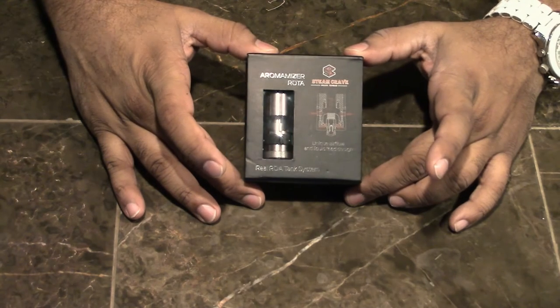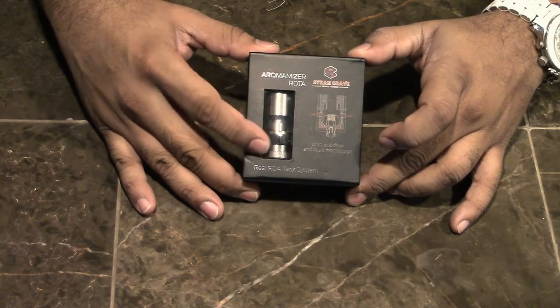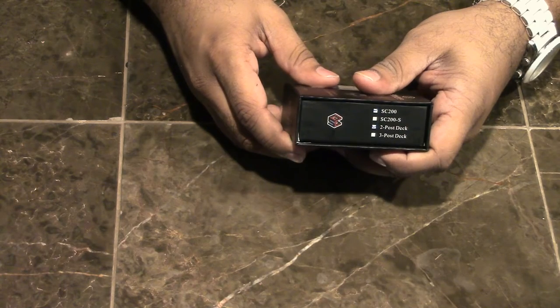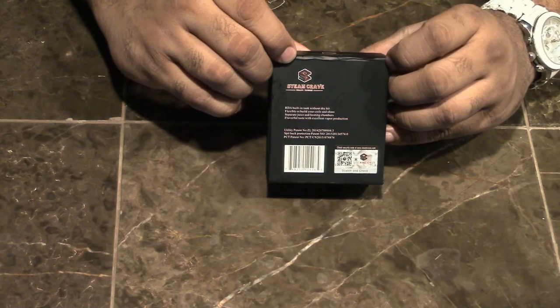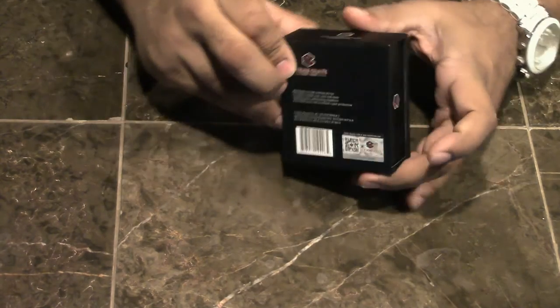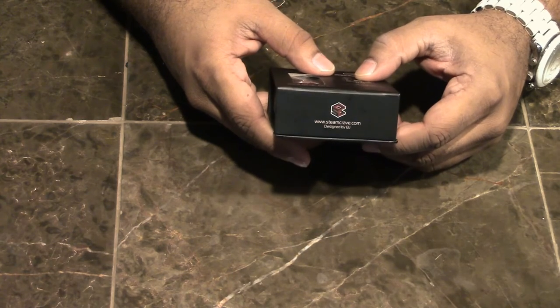As you can see from the close-up, here's the packaging. We've got the Aromamizer with the Steam Crave logo on it. There's a little diagram showing the RTA or RDTA. On the side of the box it says SC200 and two-post deck. Nobody really knows what SC200 means, but Steam Crave — it sounds cool. On the back we have a barcode, QR code, and some text. Steam Crave logo on the side and bottom, with steamcrave.com.